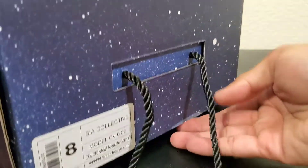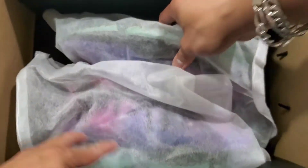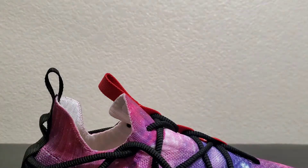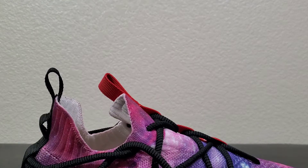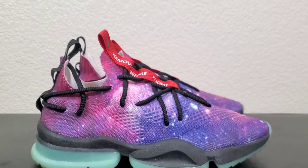Opening the box — this is how you open that box. And this is what you see right when you get the shoe. There are dust bags for each shoe. Like I said, I've already used the shoe, so the soles are going to be a little dirty — but it is what it is. As you can see, galaxy colorway.